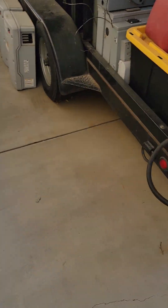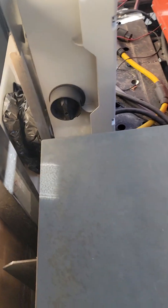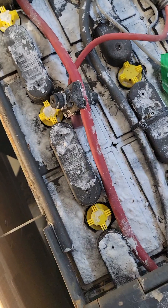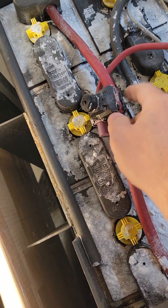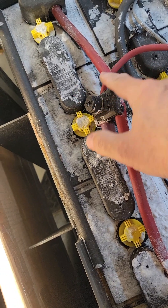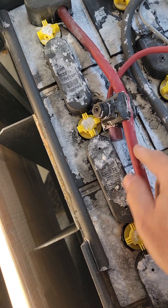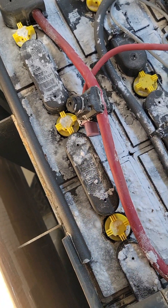Let me come over and show you where that connects onto the battery. This main wire here is where that red line comes in and connects onto the main battery feed, and this is how it charges the batteries.